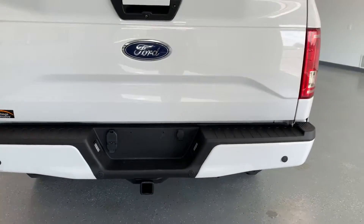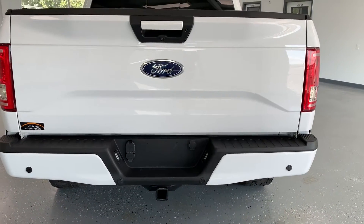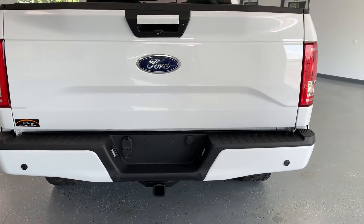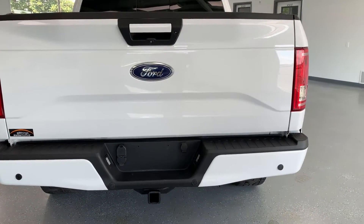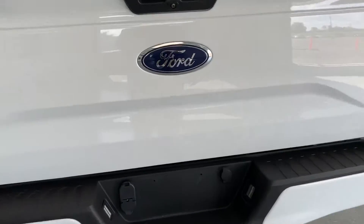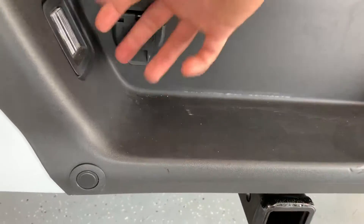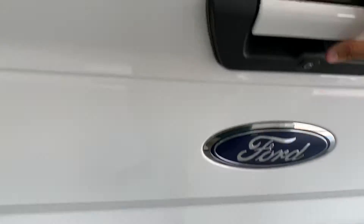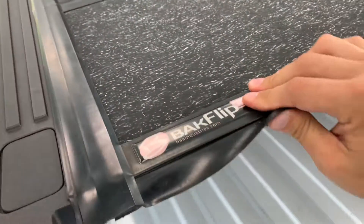In the back, you'll see the de-identification continues — there are no markings back here whatsoever other than the Ford emblem, continuing that monotone look through the truck. You will see a hitch with both four-pin and seven-pin wiring. There is also a hard tonneau cover — it's the Backflip brand.